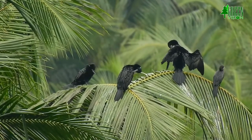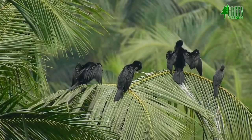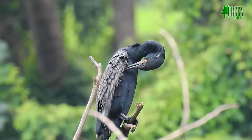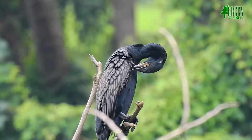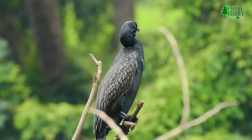The nest is a platform of twigs placed in the forks of partially submerged trees or those growing on islands. The nests are placed in close proximity to those of other Indian cormorants, storks, or waterbirds in dense colonies, often with several tiers of nests.